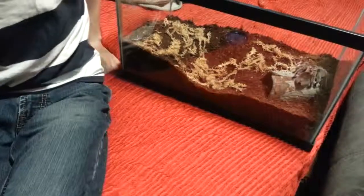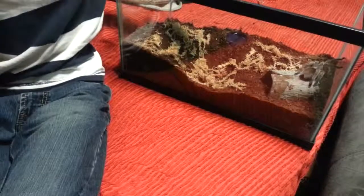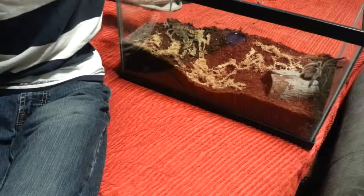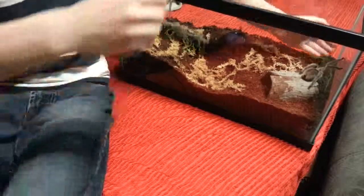Hello, I'm going to be trying something I haven't done before. I've done this with my emperors before, but never with a tarantula. I just got this guy yesterday. I'm going to try it. Here we go.